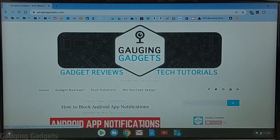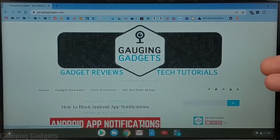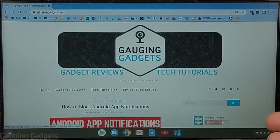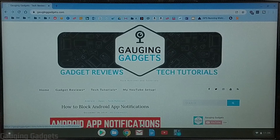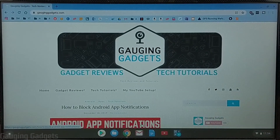Hey guys, welcome to another Gauging Gadgets Chromebook tutorial video. In this video I'm going to show you how to easily record your Chromebook screen. Now right off the bat I want to say that I am using a camera to record the screen of my Chromebook, only because I'm going to show you how to set up and then use the software, and it's impossible for me to record the screen while I'm doing that at the same time. Alright, so let's go ahead and get started.